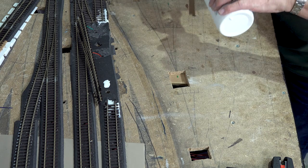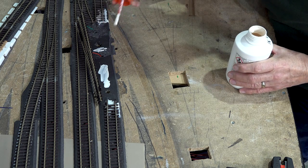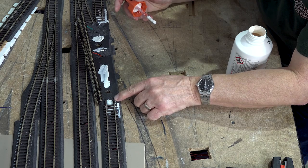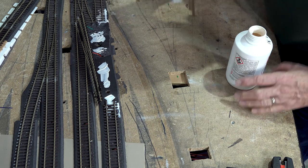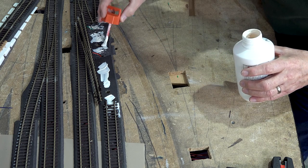I have made things awkward for myself here because I originally put a Code 75 point in here. These two tracks are also Code 75, so I have to use the more unusual stepped insulated fishplates again, and they are a so-and-so to fit.